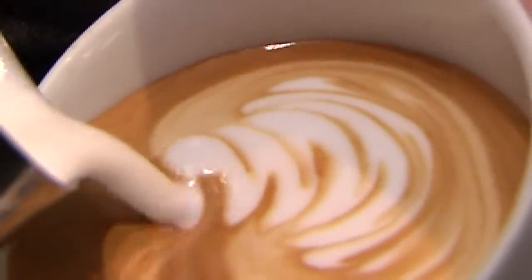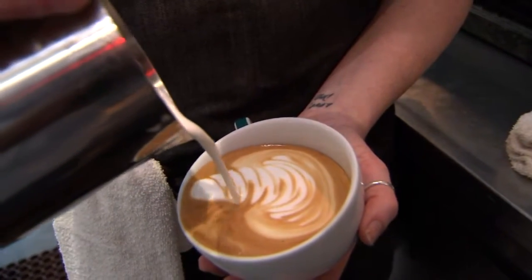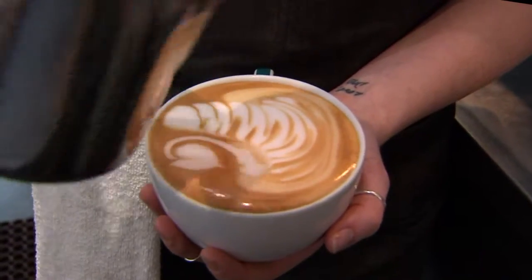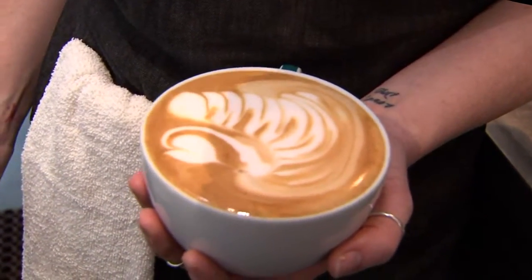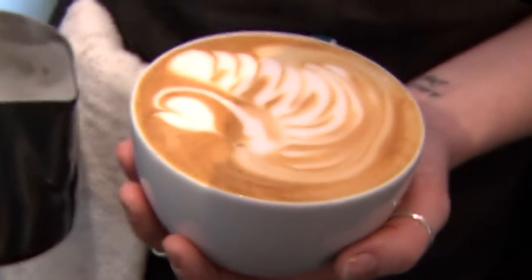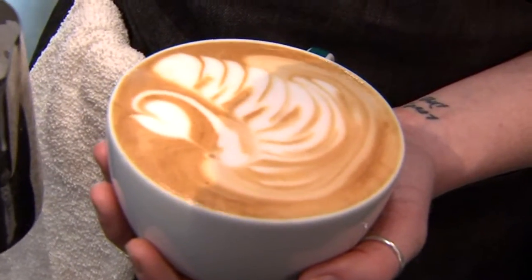Oh, look at this! What I've seen in the past — the classic is just like the little leaf, right? Yeah, so we're going a step beyond now. This is my signature pour — I have four swans.